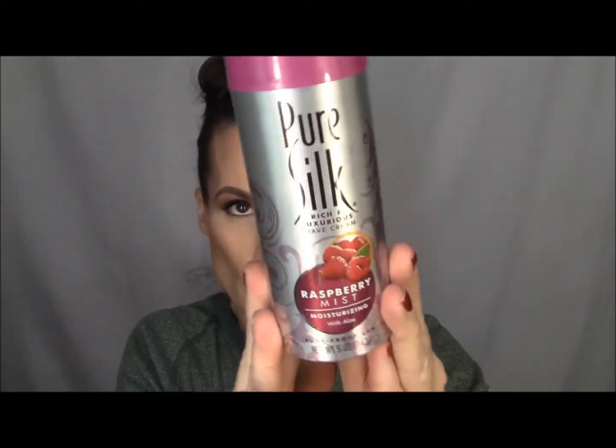I also got a Pure Silk Rich and Luxurious Shave Cream. The scent is raspberry mist. So it says a Pure Silk Shave Cream contains aloe to moisturize the skin, giving you the smoothest most touchable legs without irritation. Shaving with Pure Silk is the easiest way to love your legs. We will see about that because I get horrible razor burn, so maybe that stuff will work for me. Who knows.